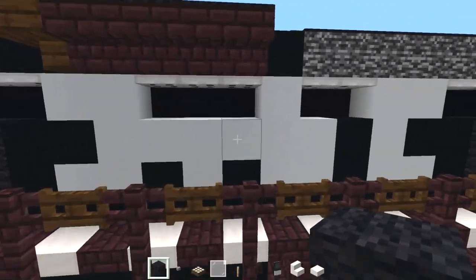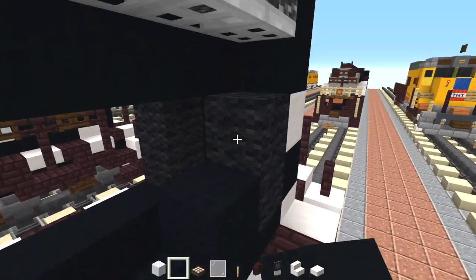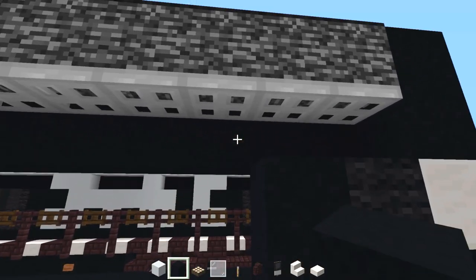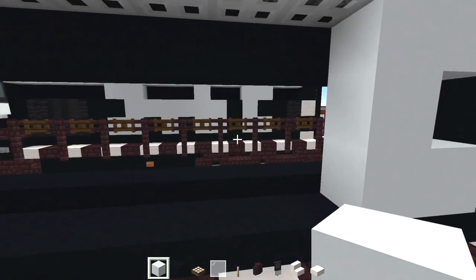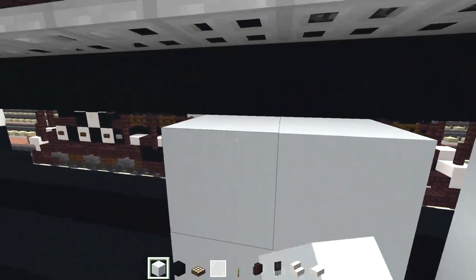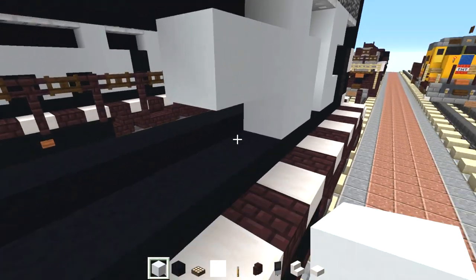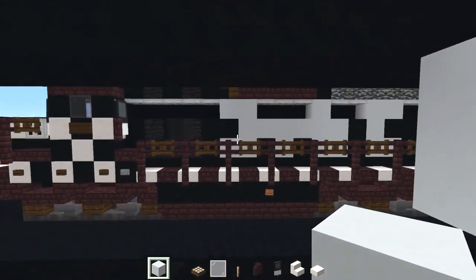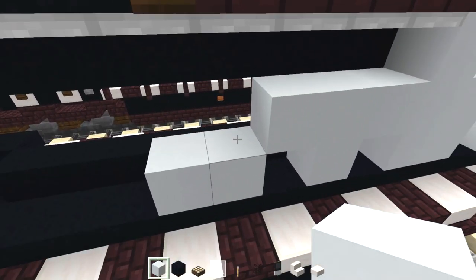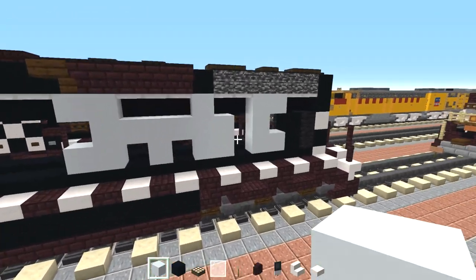Now let's add in this Santa Fe logo. Right here just add a black concrete column, then we're going to make a C shape with white concrete, skip a block of space, make a B shape — or a thumbs up shape — and then we're going to make a T shape in the middle. It's a T. And then we have a backward C shape here. You can delete these iron trapdoors if you want to fit it. So that's pretty much it for the Santa Fe logo.